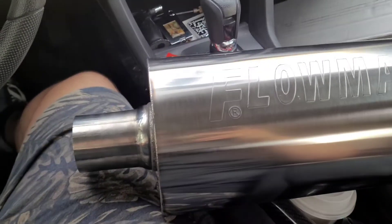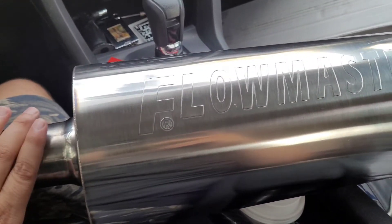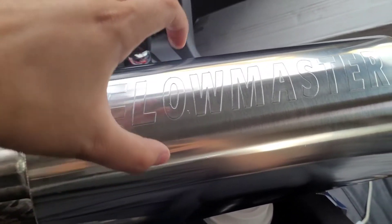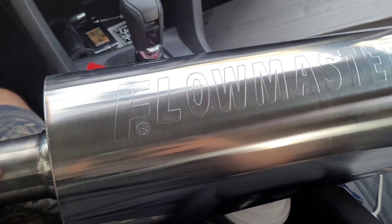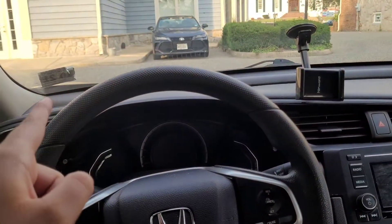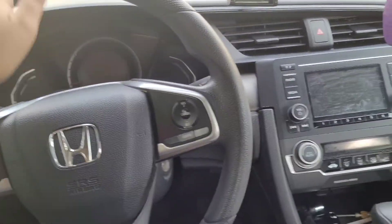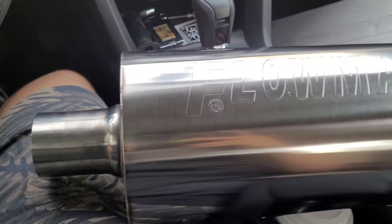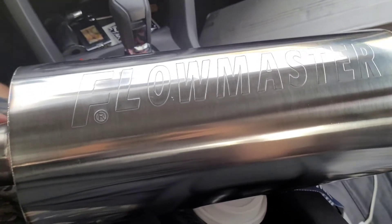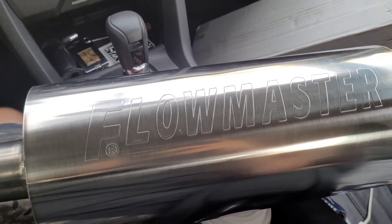I picked it up off Amazon for about $180-$190. From what I've seen on other videos on YouTube, everyone takes this and replaces it with the resonator. Pretty soon I just gotta get a new inspection on the vehicle, and afterwards we will slap this thing on and see just how loud the car will get — or if it will actually make the car a little bit quieter.